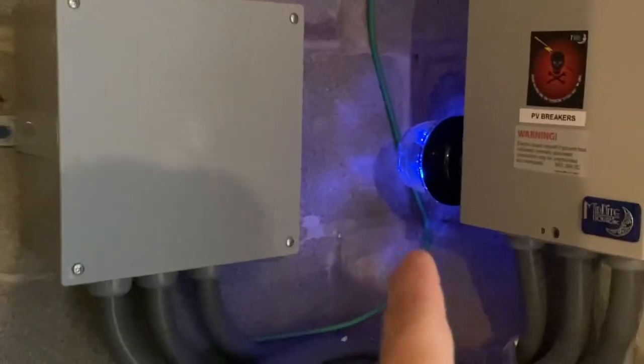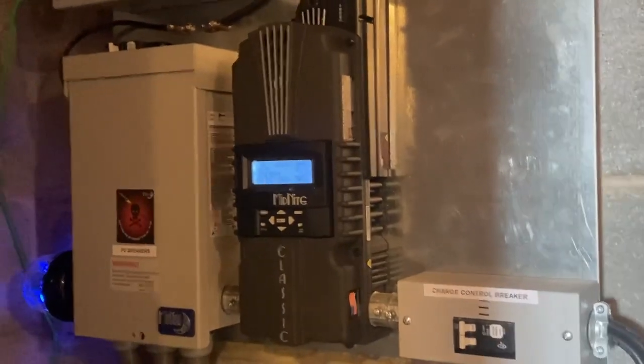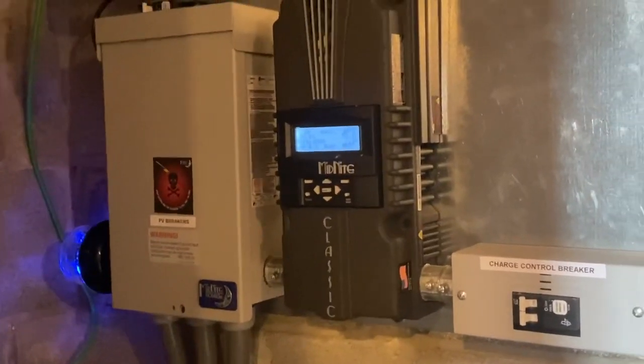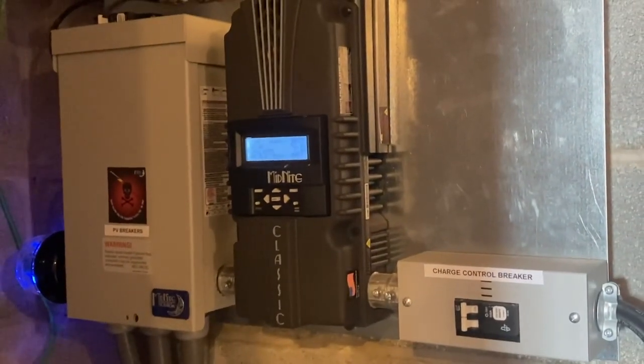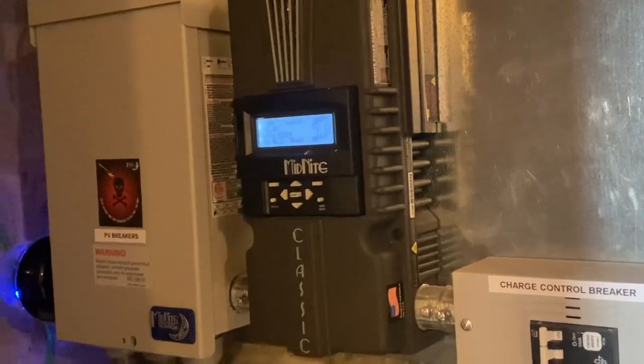That's the lightning arrester protection on the AC side, and then we have the lightning protection on the DC side. These are the OTG boards that we've always built for everybody since pretty much the get-go. I've never replaced one yet for a customer to this day. Midnight makes amazing equipment, and how we configure that together, it's just always turned out real nice.